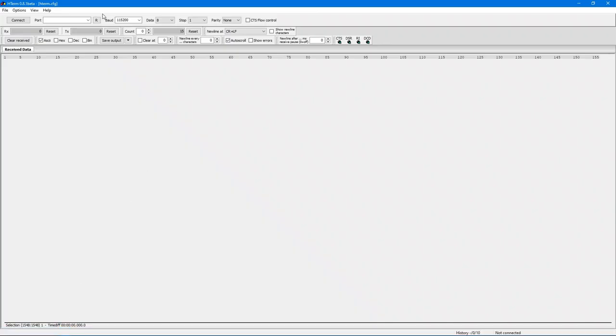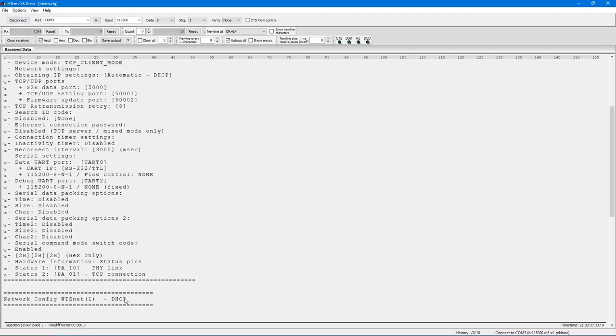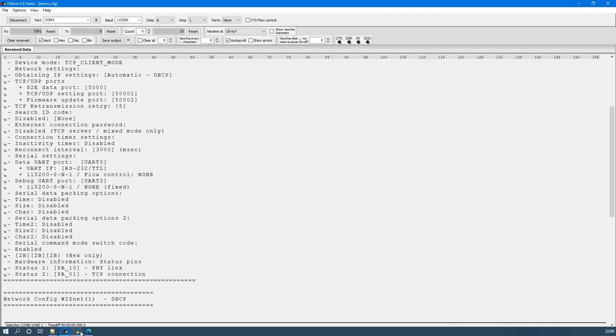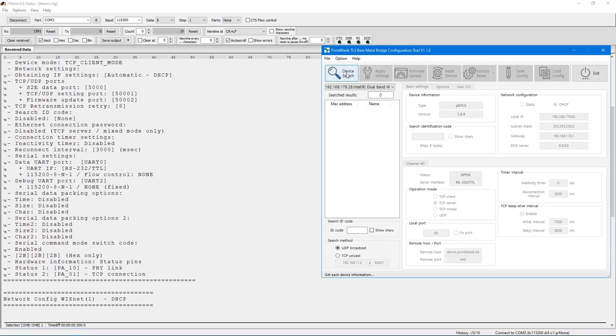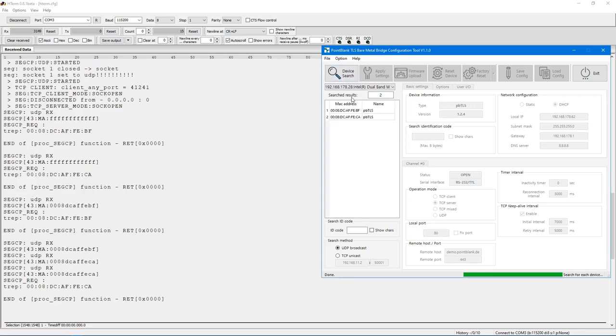We will now open the terminal and connect to the USB debug interface. As soon as we turn the power on, we can see the bridge's debug output. We will open the configuration tool and wait for the bridge to receive IP addresses by DHCP. Now we can hit the device search button and retrieve the current configuration from our bridge.